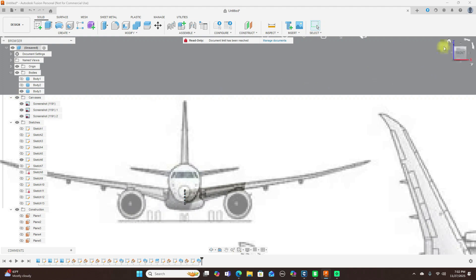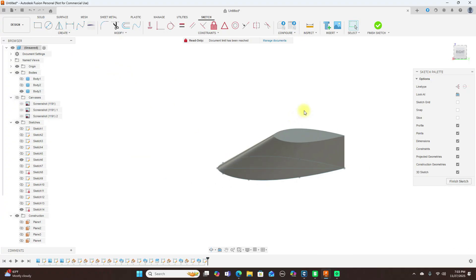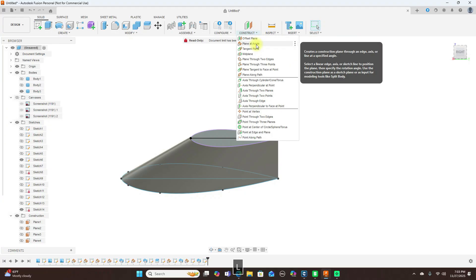Now I'm going to turn off the canvases. I'm going to create a sketch on this plane here and project this — click OK. Then sketch a line, snap it here, snap it here, click OK and finish sketch. Next come up to Construct and use Plane at Angle again.